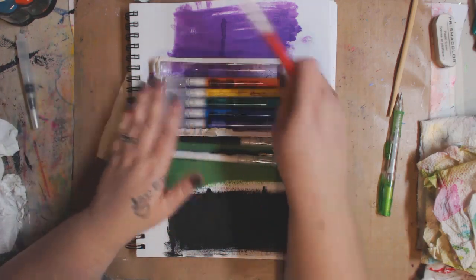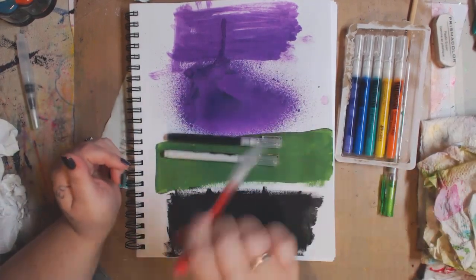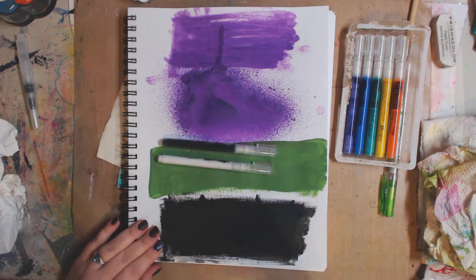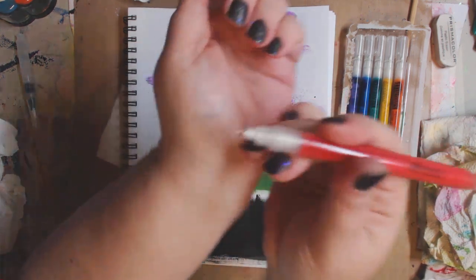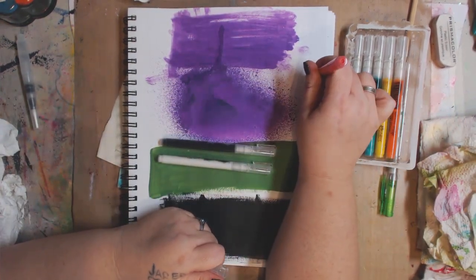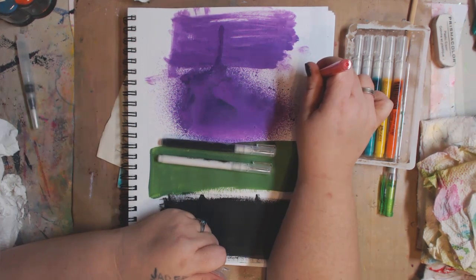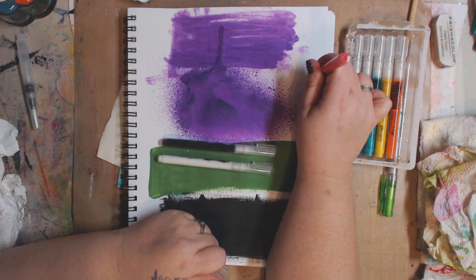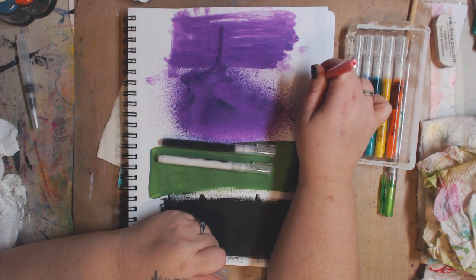I'm going to shake it — it has a little nib — and push it down as instructed. I don't know if there are any other colors than these yet. I'm just so excited because these are thin and I can write with them, whereas a lot of paint pens are thicker. I love writing over acrylic paint, so let's hope these work.